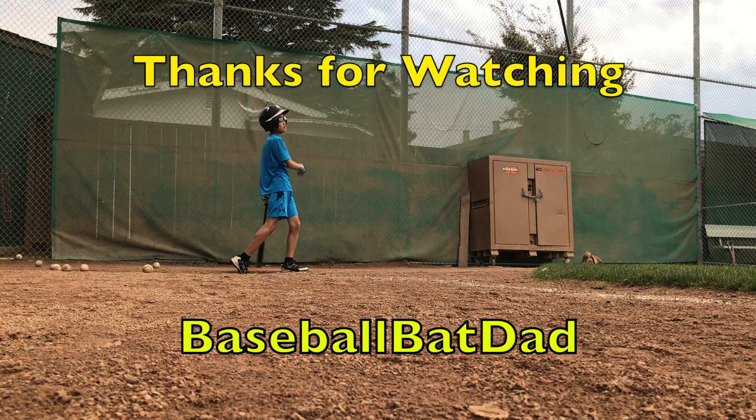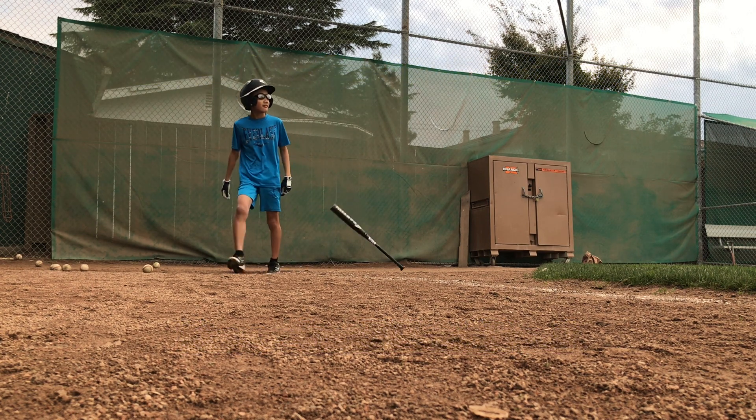He hits it high, he hits it deep — out of here!